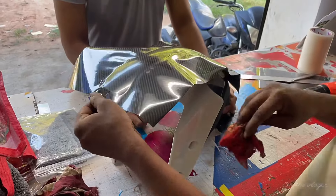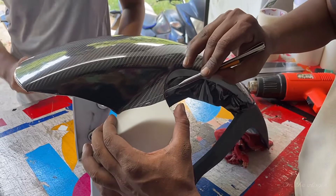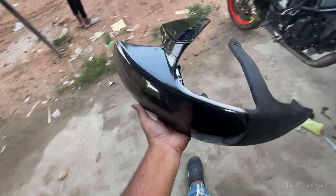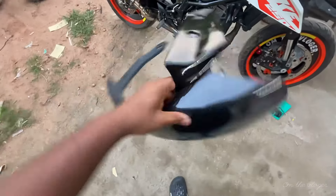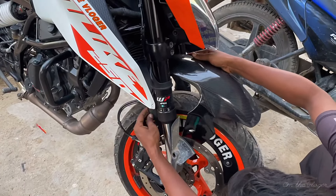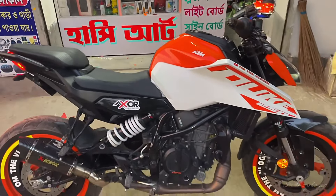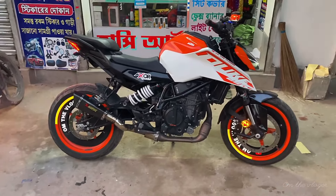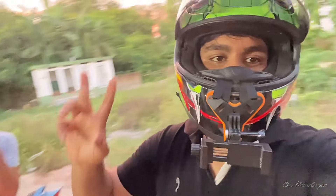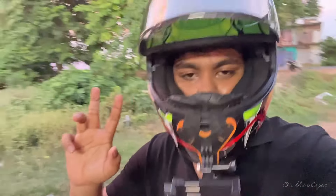We are wrapping up. Look at the side and stick. You will see the next video — the tank will black out. Today we have completed the car. Tell us how you look. We will end today. We will go to the next video for the bike's full modification, details, architecture, and the tank's full.